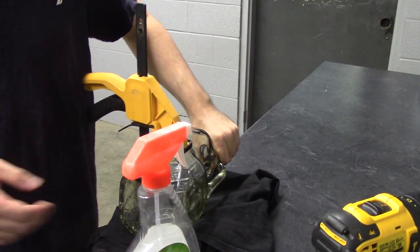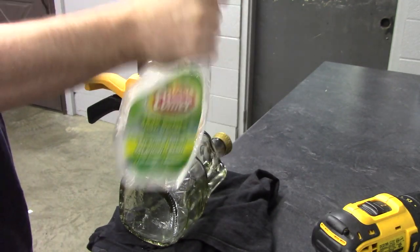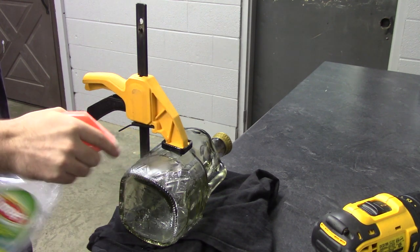And if you don't have a drill bit, I would suggest picking up an L-Stem kit on Amazon. I'll leave a link in the description. The kit comes with an L-Stem, a drill bit, a bowl, and a grommet, so it makes your life super easy.